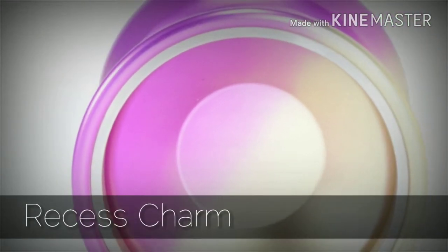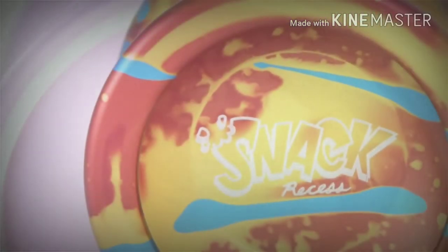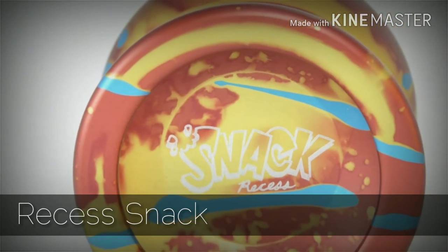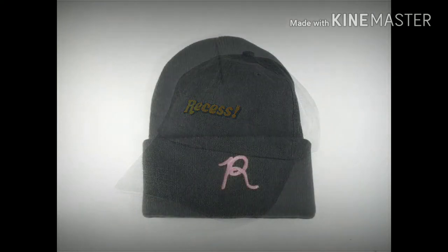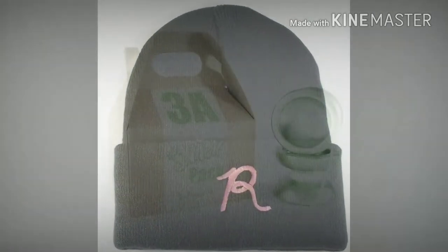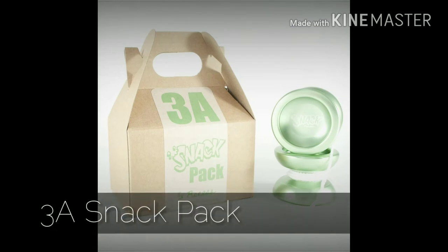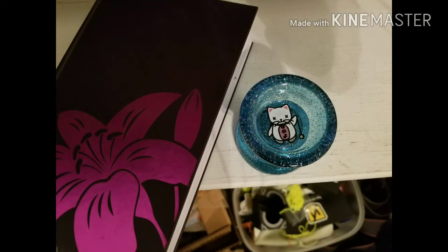Recess recently released the Charm to their lineup, along with the Snack, their undersized throw. There's merch to be had for sure, and most recently Recess put out a 3A Snack Pack for those that want to get double-fisted with their action. In short, Recess is pretty substantial as a yo-yo company — not quite as big as the big boys, but they have enough of a presence to warrant investigation.